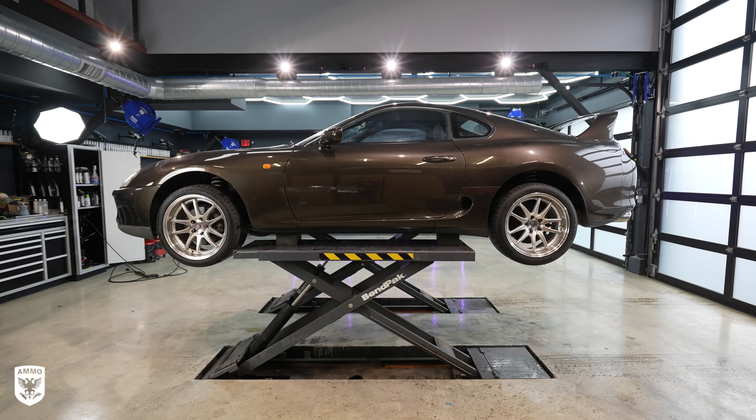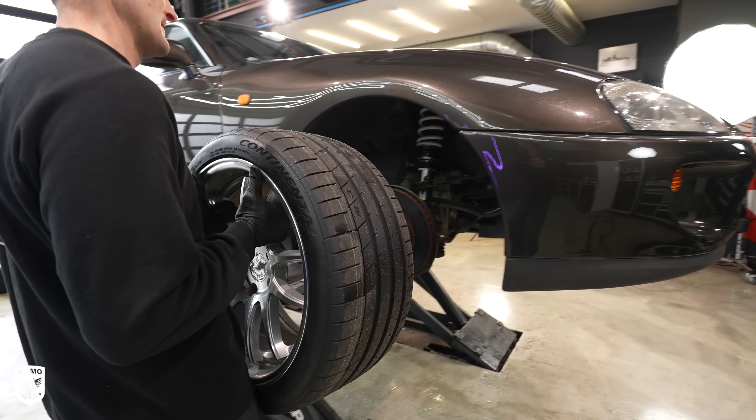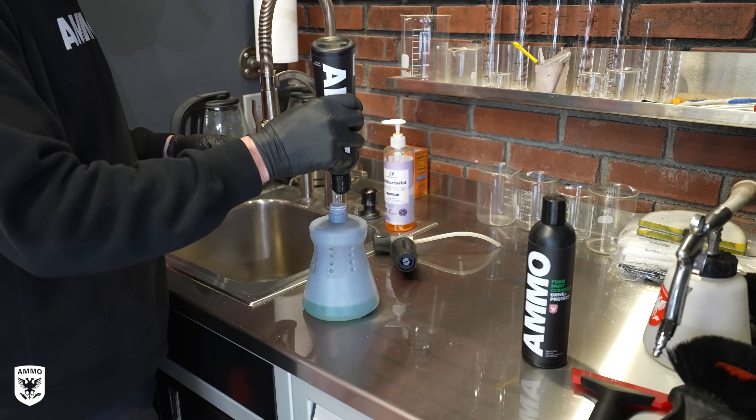After lifting the car up, I power washed and foamed the undercarriage to clean off the sand and salt from driving in the northeast winter, using foam and Boost anti-salt additives.